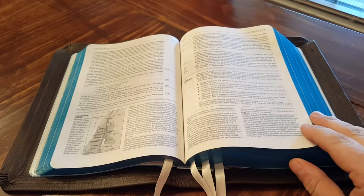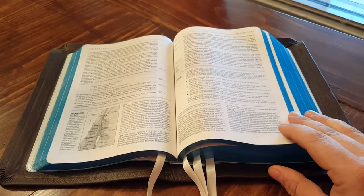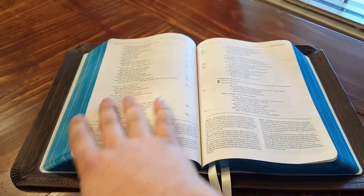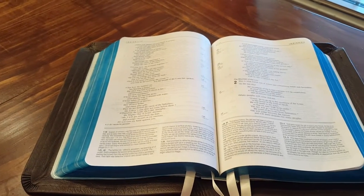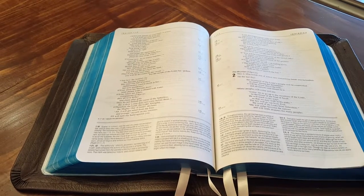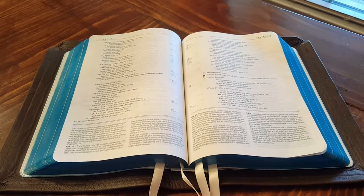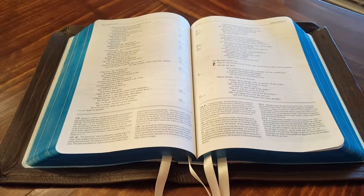My oldest daughter loves the NIV, at least the way it reads. Hopefully they'll enjoy it one day and use it. I was really happy with how the blue came out. You can still see tinges of silver where the dye doesn't completely cover the silver foil, so it has a little bit of unevenness, but Francisco messaged me and told me about it and I'm still very happy with it.